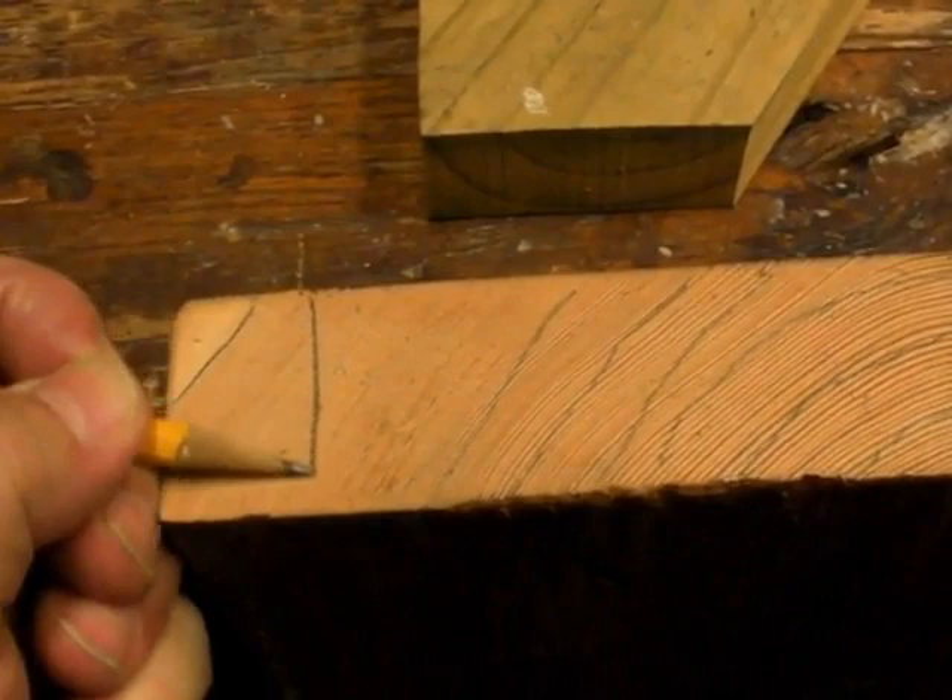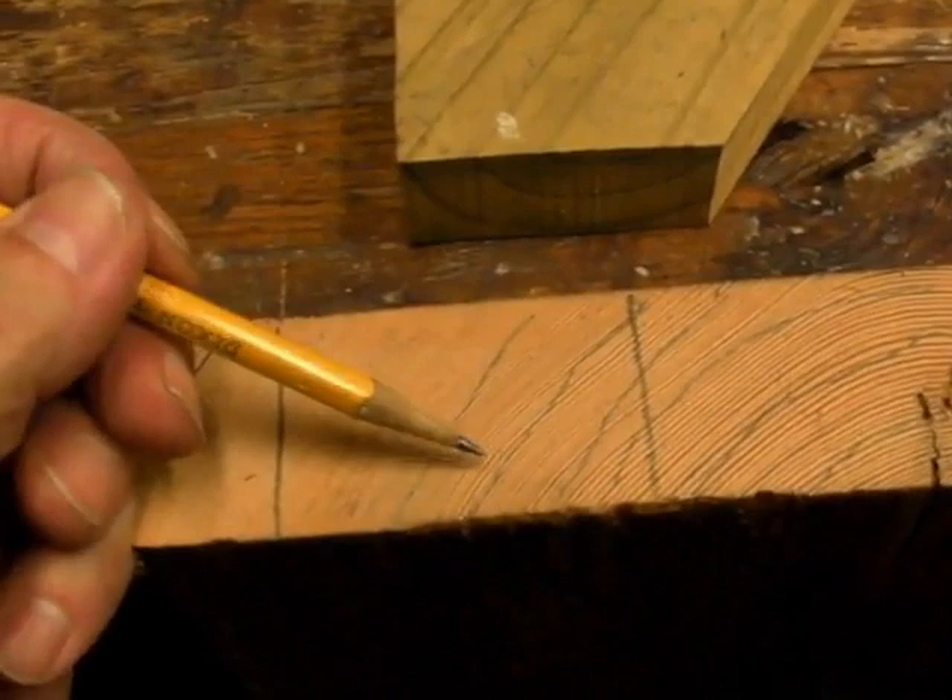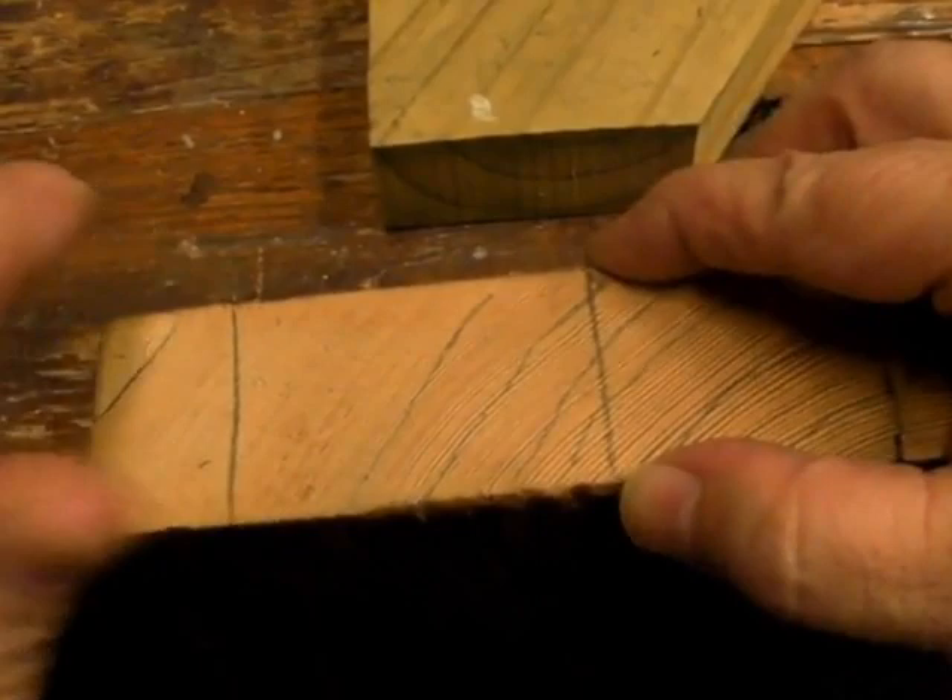I'll take my cutting for the sash right out of here, over where there's 30 or 40 growth rings per inch — lots of stability and durability in this piece of wood.